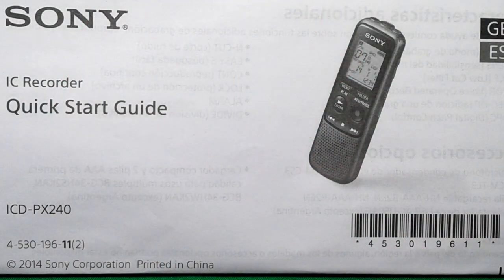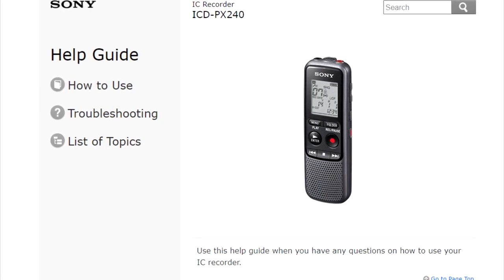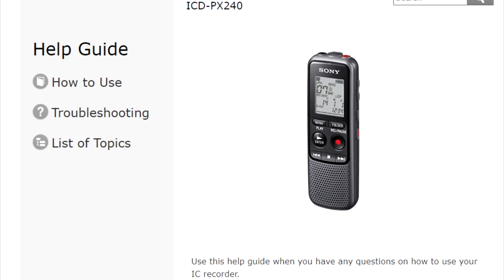The product includes a brief quick start guide — just very brief with a few ideas. I suggest you install the help guide. It's actually put on the drive on the unit, and it's very simple to install on your laptop or desktop.